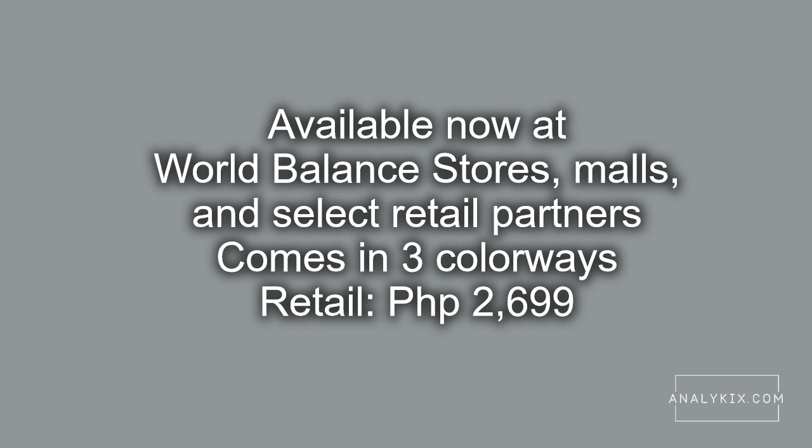The shoe retails for P2,699 and comes in three colorways. It is available now at World Balance stores, malls, as well as select retail partners.